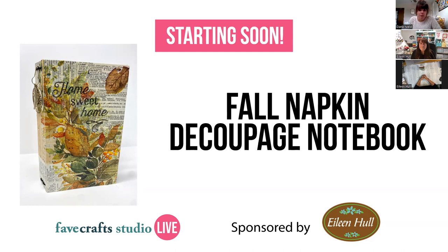A few housekeeping items. We are recording the class today and you'll get a copy of that recording in your email tomorrow in about 24 hours. Keep an eye out for an email from Favecrafts via Zoom with that link to the recording so you can re-watch anytime. Use the Q&A feature or the webinar chat to ask questions — I'll be monitoring both throughout today's webinar.